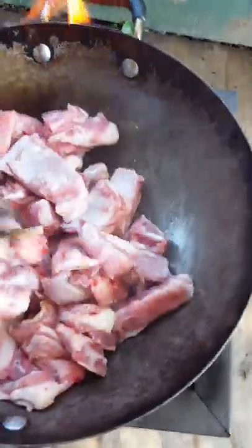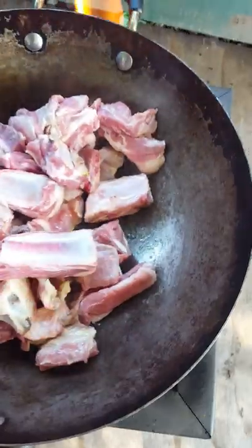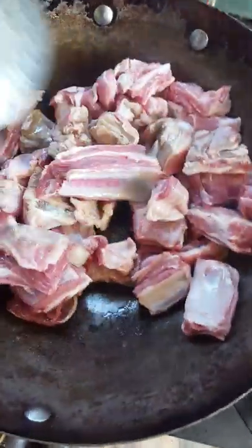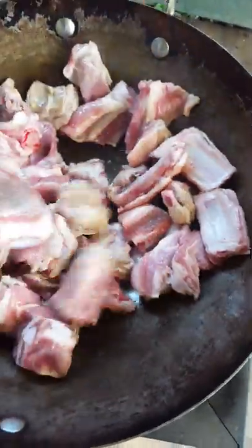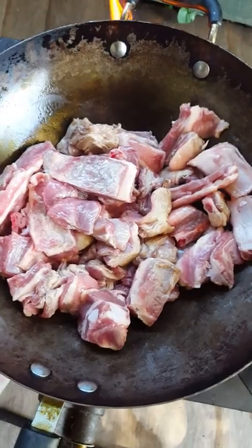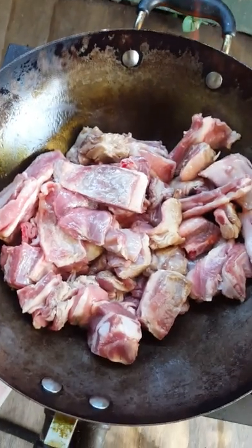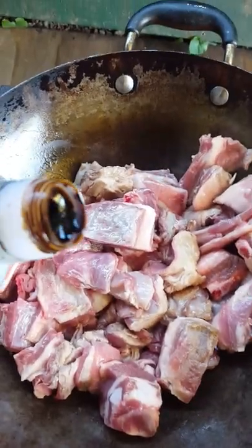It's a lamb flap. The lamb I've already cut it all up. Let me open the soy sauce - I'm going to put a bit of this with the soy sauce, and soy sauce.